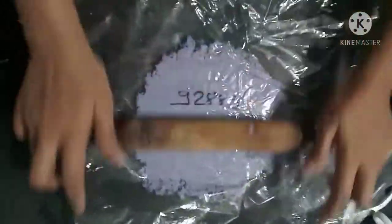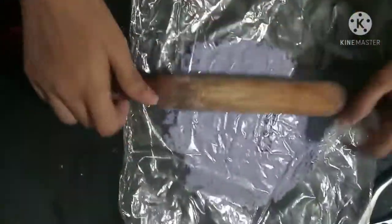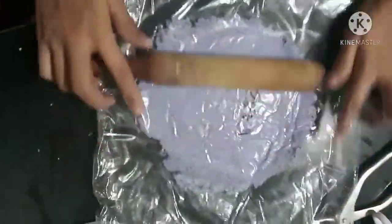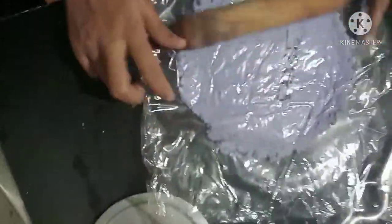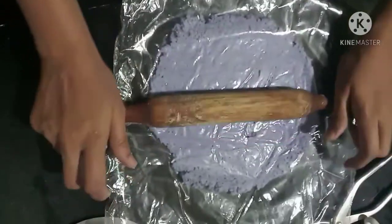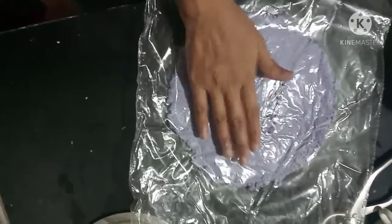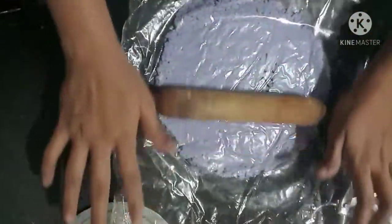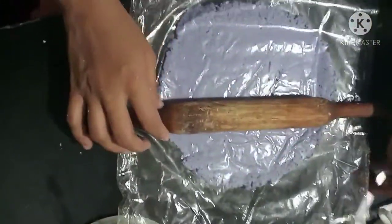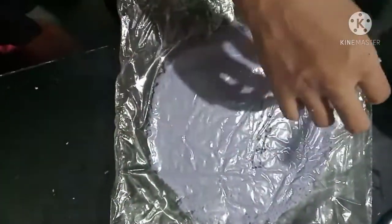Don't use wrinkled plastic — use plain plastic if you have. Now gently press it with your hands.